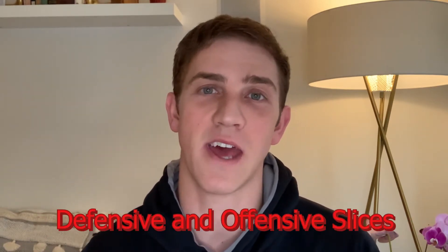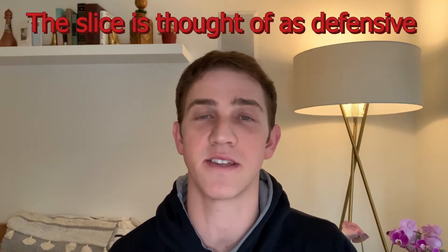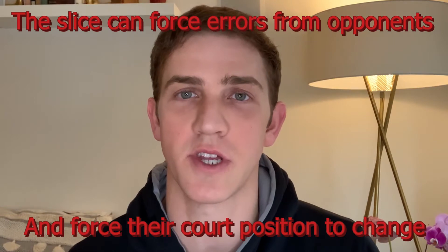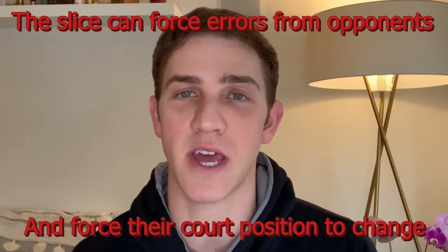For today's video, I wanted to talk about the use of the slice from an offensive position as well as a defensive position. Primarily the slice is known as a defensive shot, but if used appropriately, you can use it as an offensive way to force an error from your opponent and also to change the court position that your opponent is playing from.